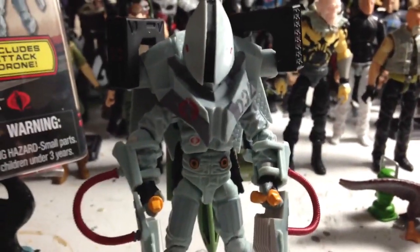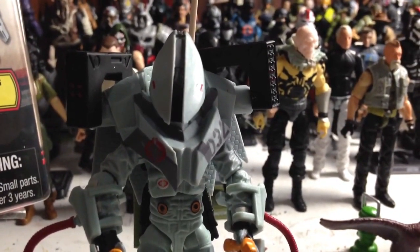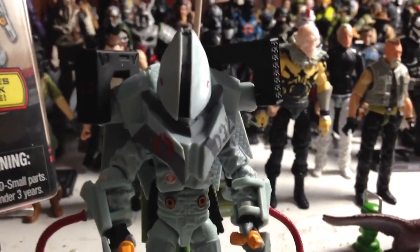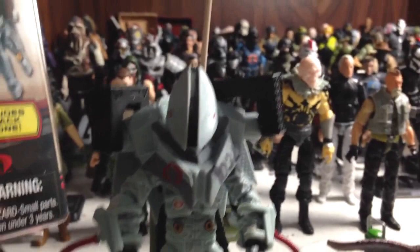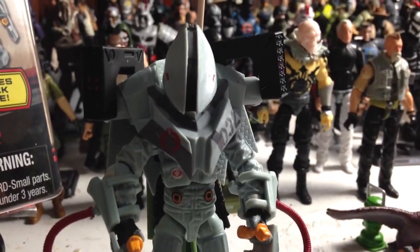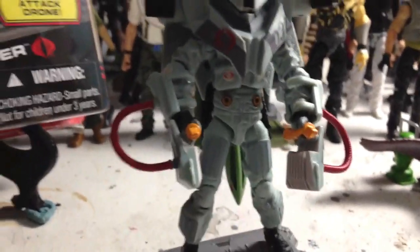This figure was originally shown about two and a half years ago — I believe it was at New York Toy Fair. It was shown when the Zarana was the SDCC exclusive, which was the summer before last, because the one last year was Jinx. So yeah, this figure has been in production for a long time and has finally come out. What a treat.